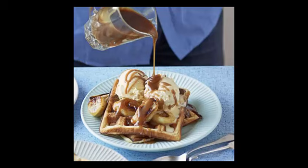Keep cooked waffles warm in a low oven until serving. Just before serving, heat the remaining butter in a non-stick frying pan over a medium heat and fry the banana pieces until golden. Divide the waffles between 4 plates, top with the fried bananas, drizzle with salted caramel and top with a scoop of vanilla ice cream, if you like.